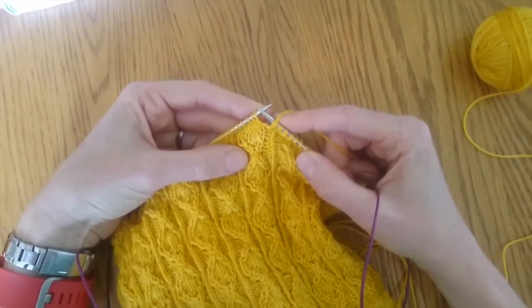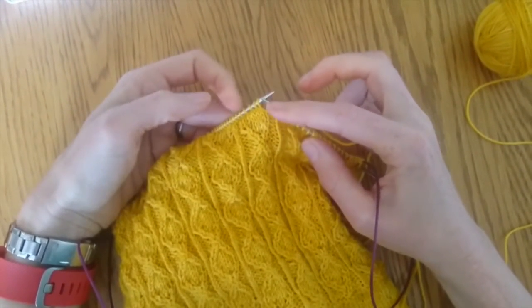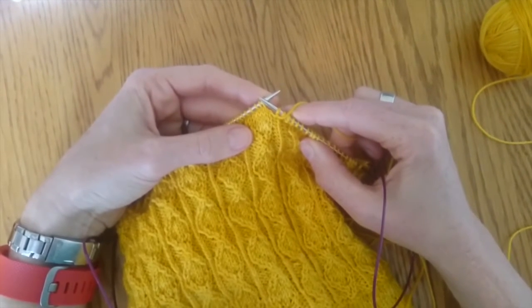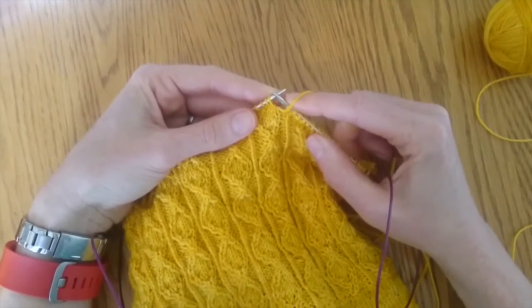These are the twisted stitches going in the other directions — the previous ones were working the twisted stitches out, and now you're going to be working your twisted stitches in. These include a purl, so this one is a tiny bit more fiddly. It's not difficult, it's just a lot of fiddly.